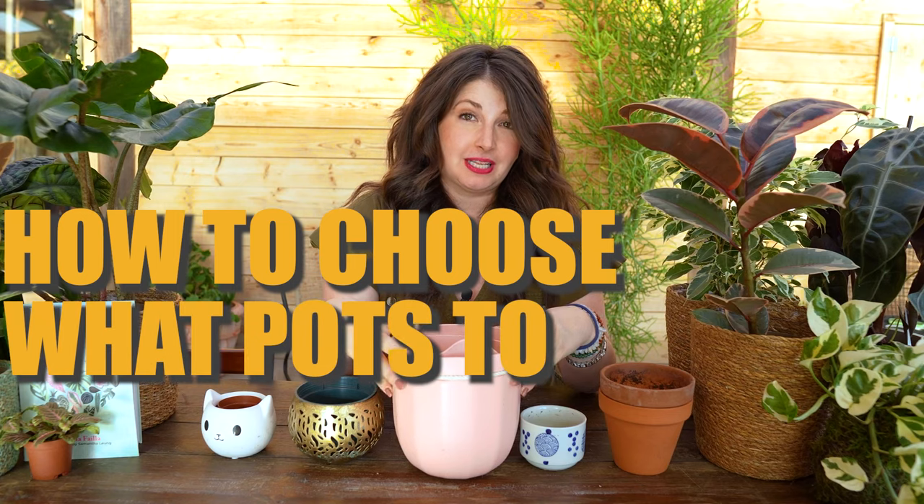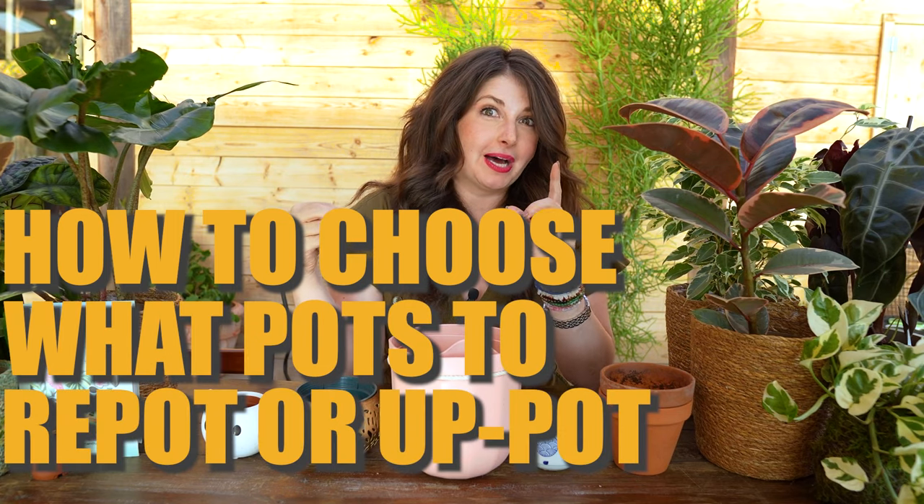Welcome to Growing Joy with Maria, your new best plant friend. I'm Maria, and I am here to help you successfully care for plants and grow some joy in your life. I've been doing it on my top-rated houseplant podcast, Growing Joy with Plants, for the last seven years. And now pots are visual — I knew I needed to make a video about this for you to show you how to do this. Make sure you catch my repotting tutorial that I've already aired, and now let's talk about how to choose what pots to repot or up-pot your plants in.